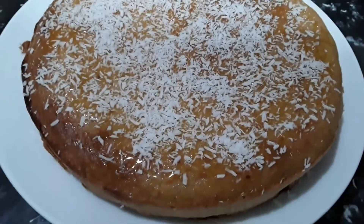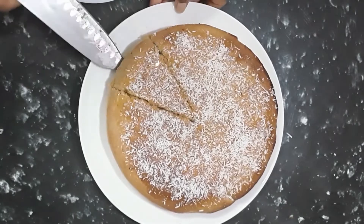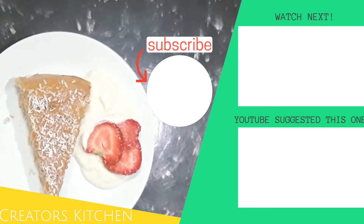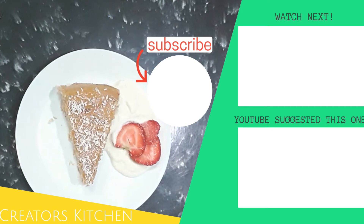I'm looking forward to having this! I'm serving this sliced cake with soya yogurt and a few slices of strawberry — that's optional, but that's how I've served it. The cake is ready to eat with fresh soya yogurt and strawberry. Please remember to like and subscribe to my channel!